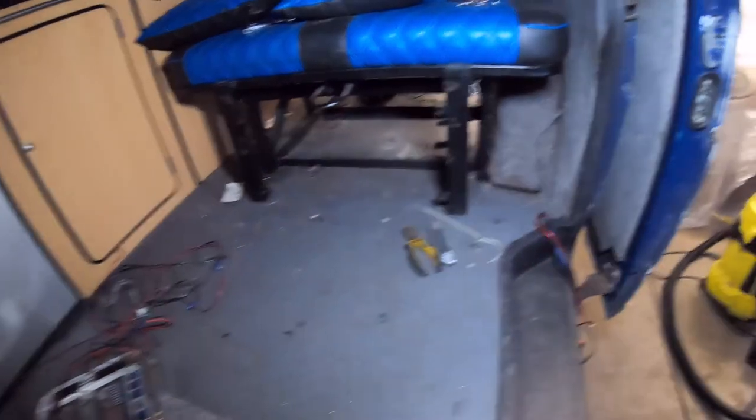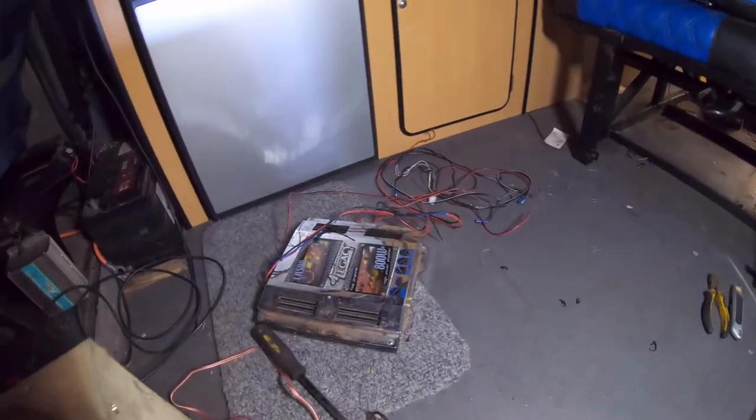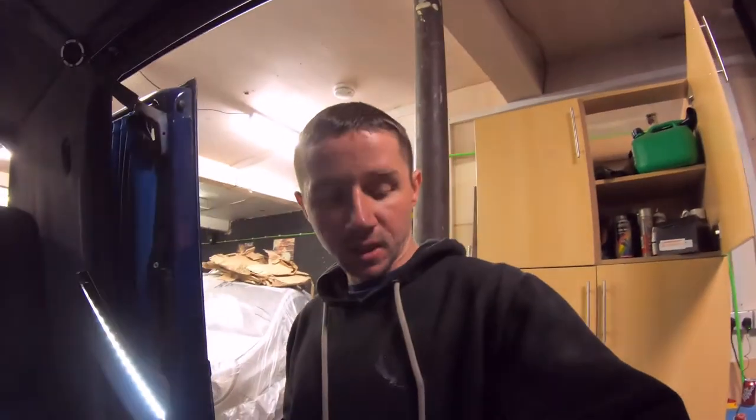So the T4 audio build — let's get started by taking all the old stuff out. We've got all the old stuff out of the van now. All the wiring's out, all the amps out, the sub out. That was what was in there — that's an old American Legacy amp. Get them aside and go from there.